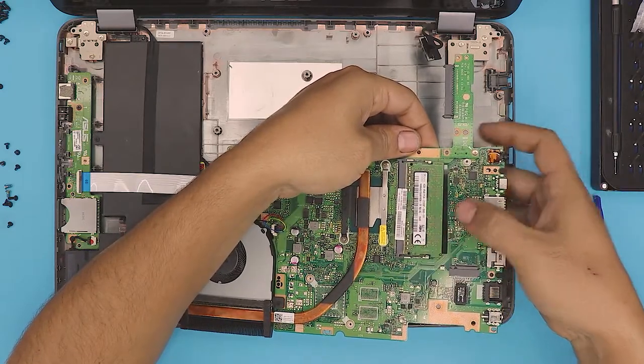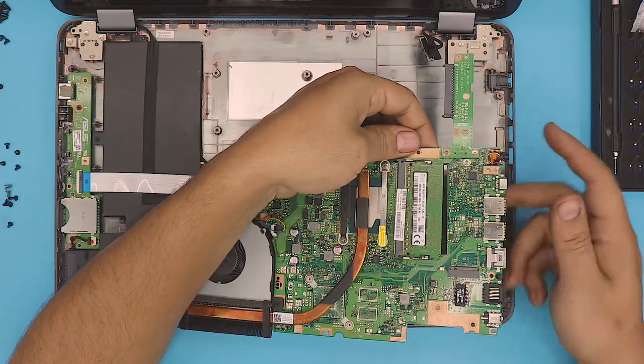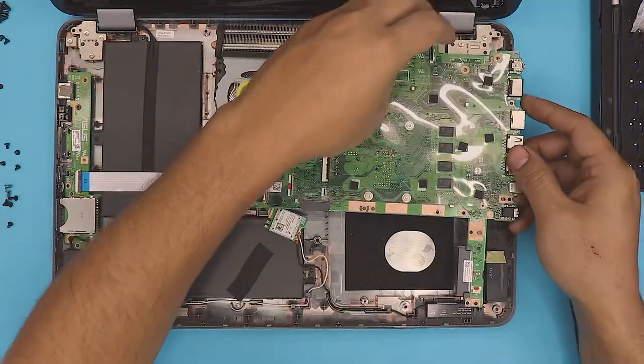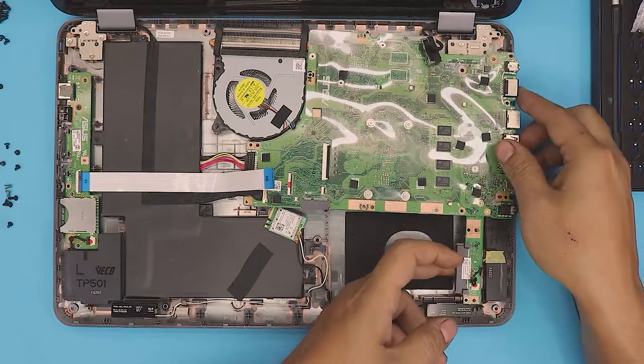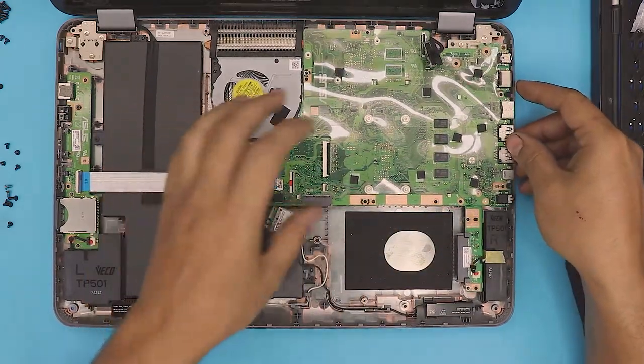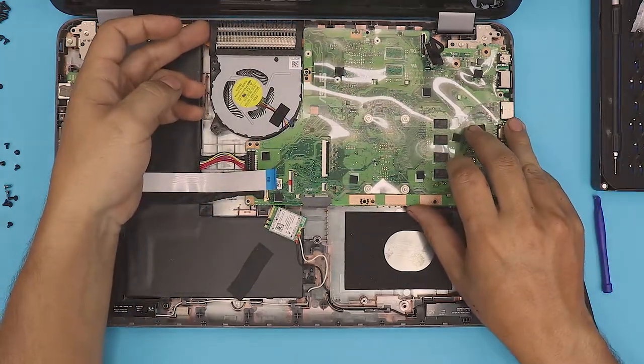Put the new RAM in at a 45-degree angle and snap it in place — it's that easy. This one is 4GB, and if the other side is also 4GB, then you have 8GB total. But if you need more for video work or something else, you can add a 16GB stick. I wouldn't go any higher than 16GB on that side.